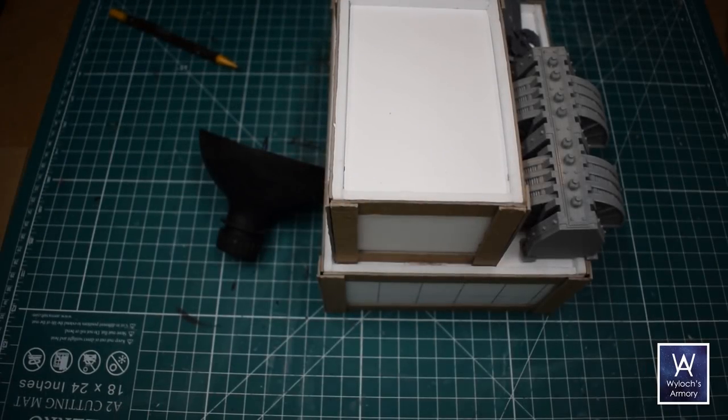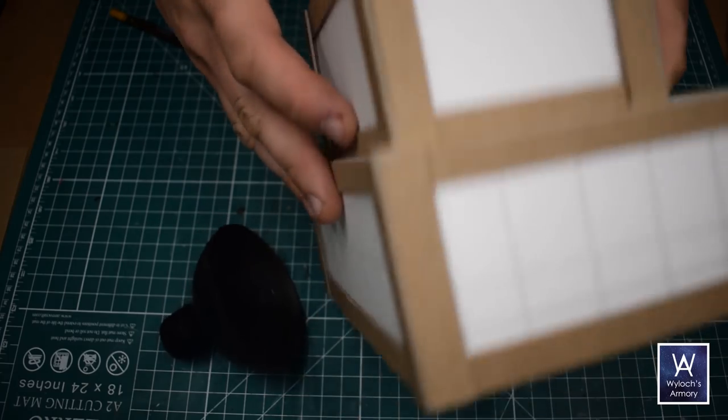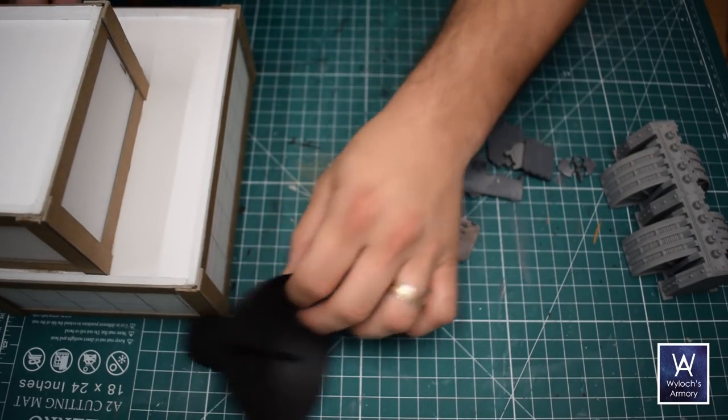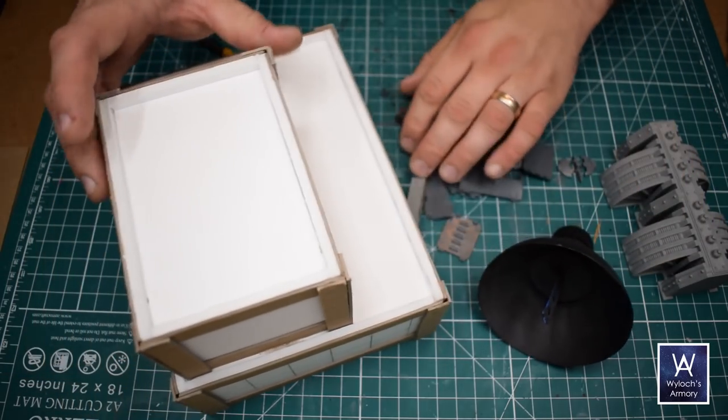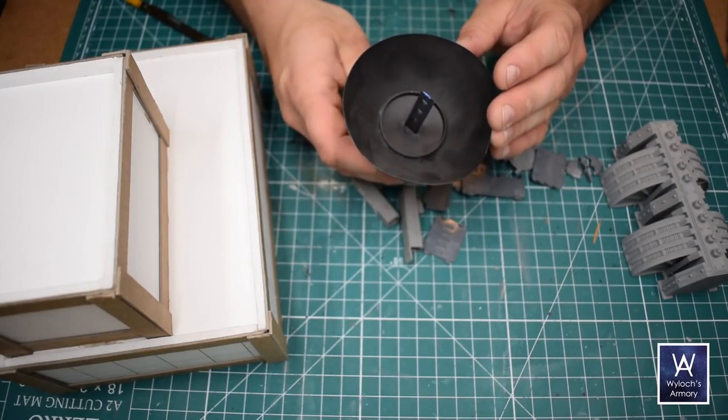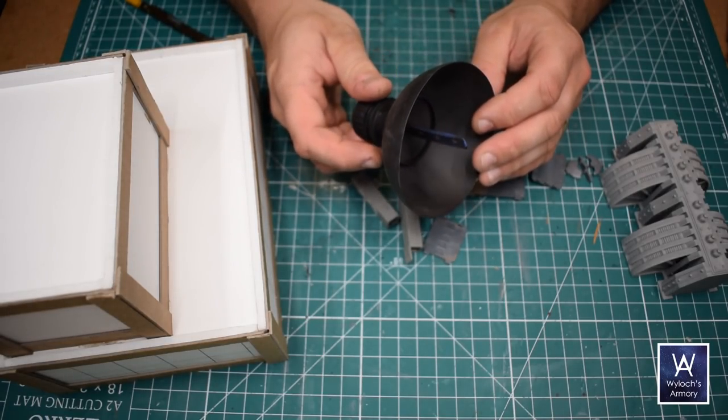So I got this foam board building lined with chipboard. I was bored one night and just bashed it together — it's as simple as it looks, just a bunch of rectangles hot glued together. And this antenna dish I made like three years ago and never finished. It's been sitting on the shelf ever since, and tonight I do something with these.